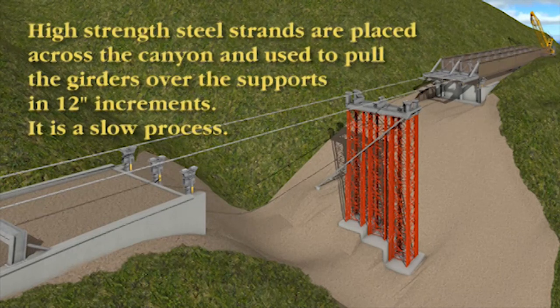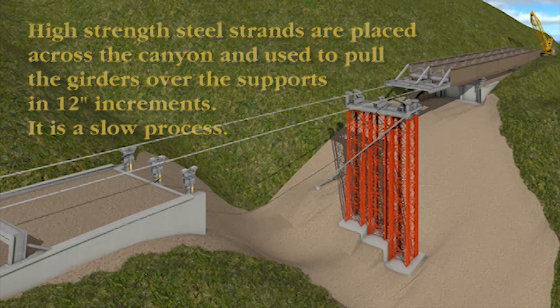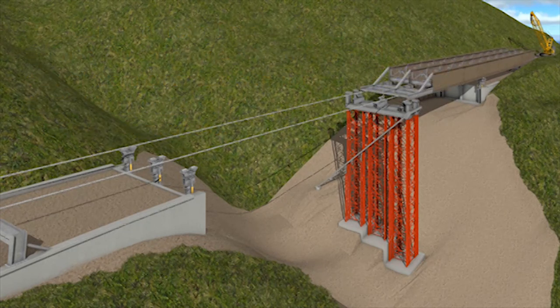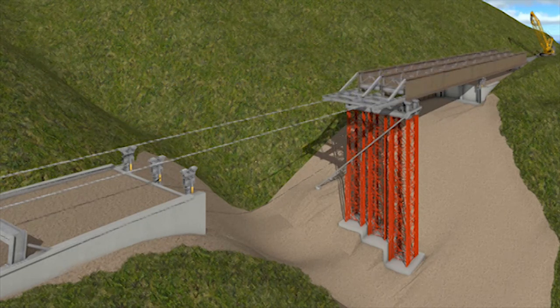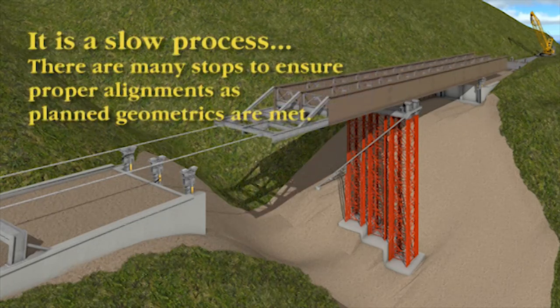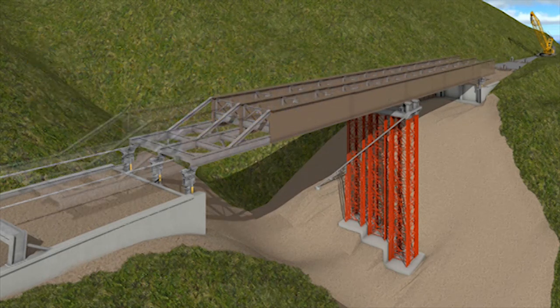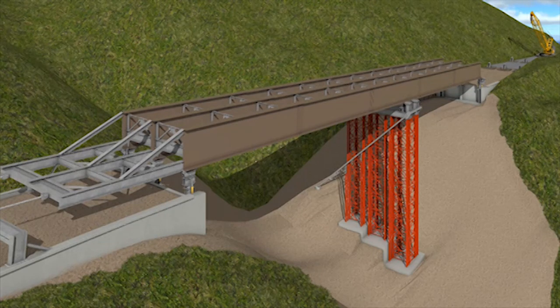All of these girders will be pulled into place simultaneously with the use of high strength steel strands and hydraulic pistons. Each piston will cycle and pull the bridge about 12 to 18 inches. After each pull, measurements will be taken to check for deflection and alignment to be sure the process is proceeding correctly. The cycle will be repeated again and again in a painstaking process to make sure the girders are placed properly.